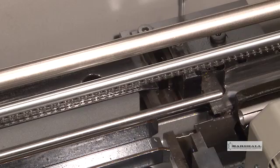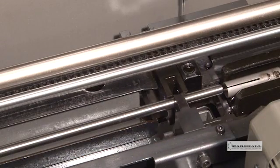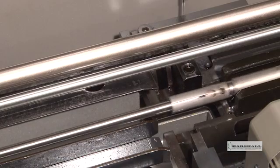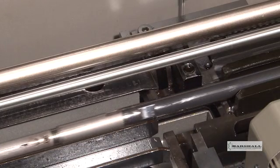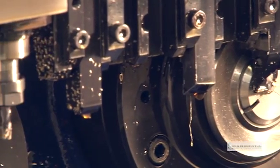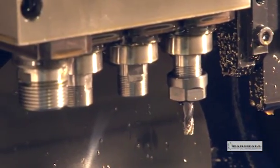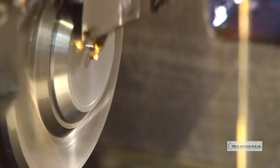Once the new bar is in the guide channel, it is pushed into the machine from the back of the bar feeder by the finger collet. The finger collet works in unison with the main collet to deliver the bar through the guide bushing, where it is positioned for machining by the appropriate stationary gang tooling and live tooling.